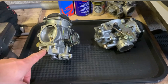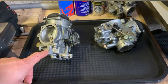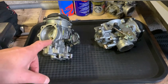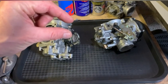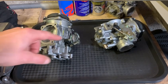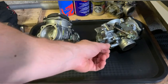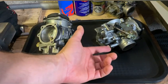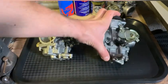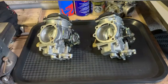It also matters what sort of mixture screw you're using. This one has a stock mixture screw and this is an aftermarket easy-adjust. I measured the tapered end of the mixture screws and this one — the aftermarket — is much thicker than the stock one. So obviously this one needs a little more turn because it's thicker, which is why it came out at four and a half turns.